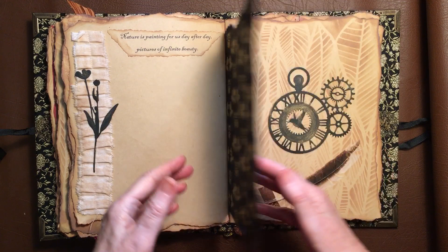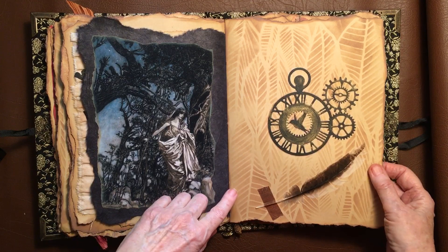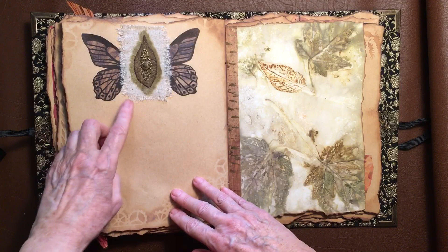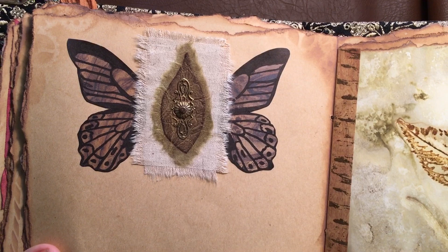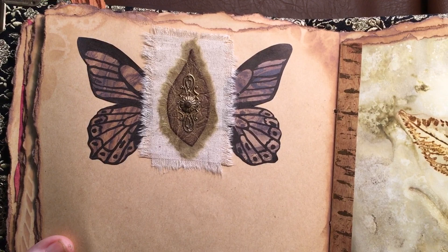Another one of those beautiful images. And another feather. This is a metal piece and it's held on with one of Tim Holtz's brads on a piece of fabric. And I was trying out that butterfly stamp — I actually did it on some paper and thought, 'Oh, that looks rather nice,' so I cut it out and glued it in. Some more of those beautiful eco-dyed papers.